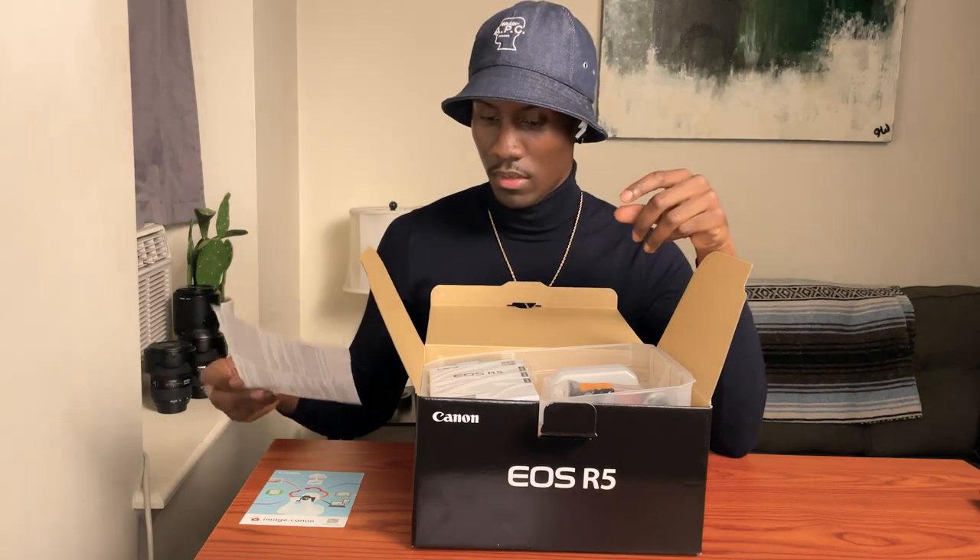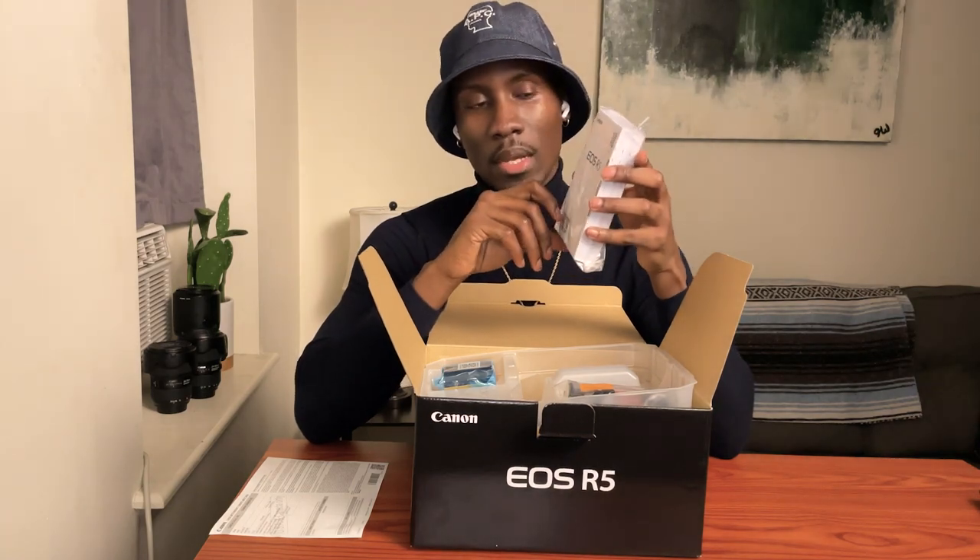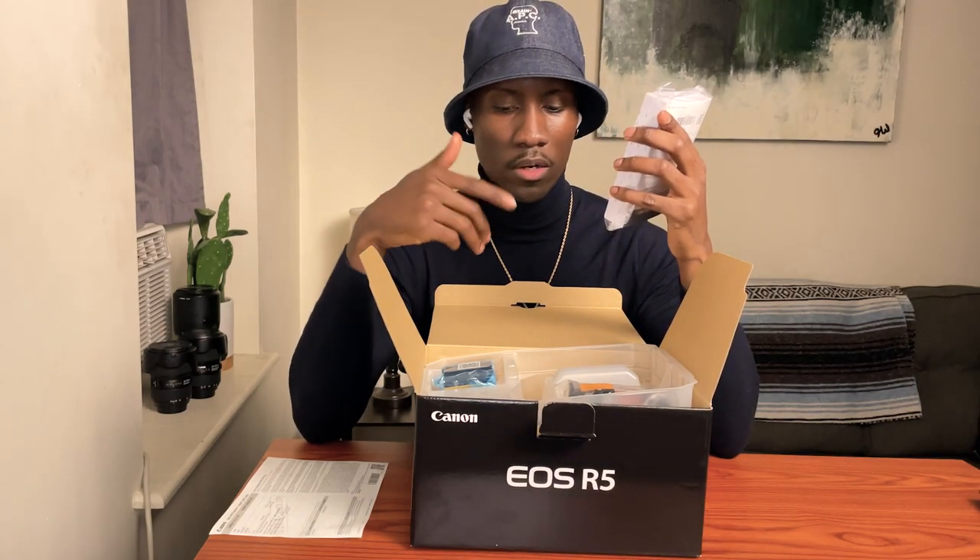The next thing is the warranty card, which I never fill out, but I think I'm actually going to fill this one out and register this body with Canon. Next up is this 900-page Canon manual, which I probably should read — I'm going to read it to learn a little bit more about the camera.